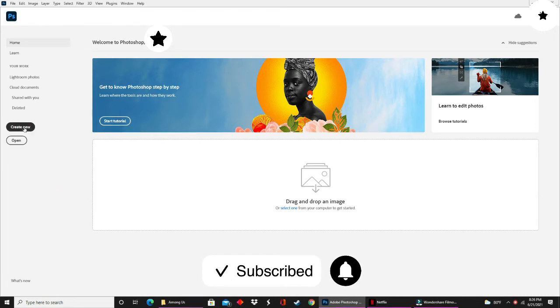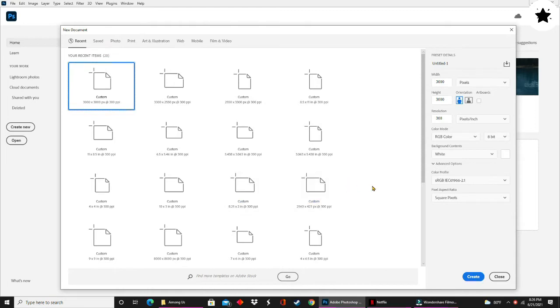The first thing you're going to do is click on Create New. This will open up your new document panel. You want to make sure that you are working in inches and not any other measurement. For your width, you will type in 6.5, and for your height, you will type in 5.46. I like to keep my resolution at 300 pixels per inch and my color mode set on RGB color.